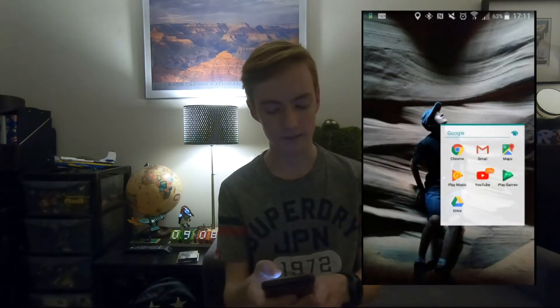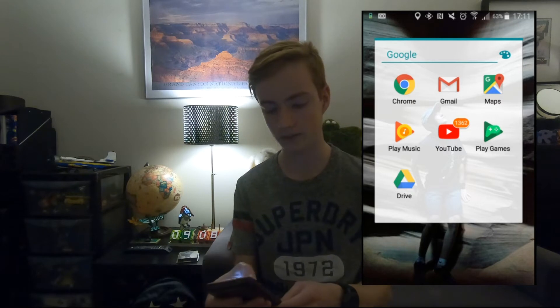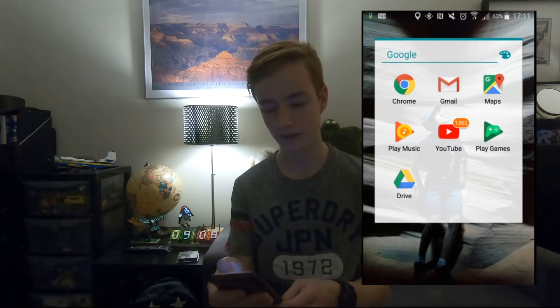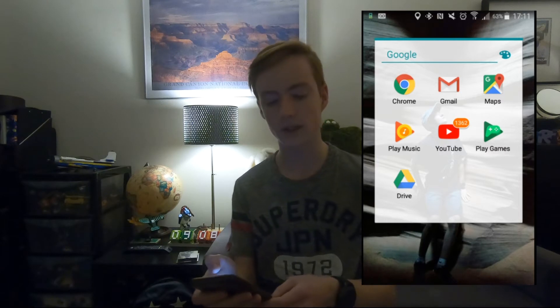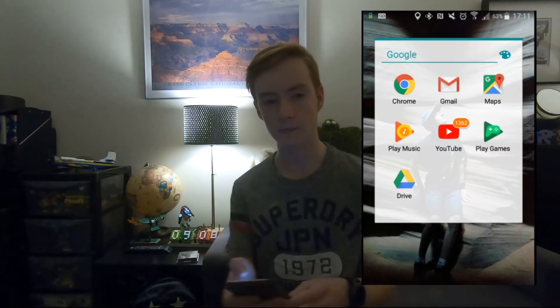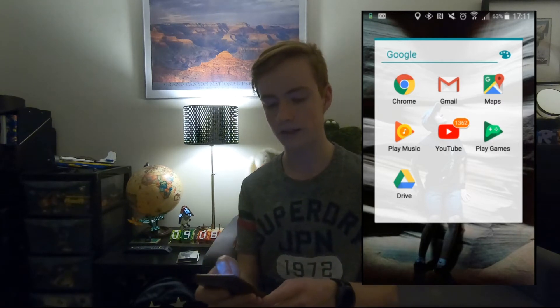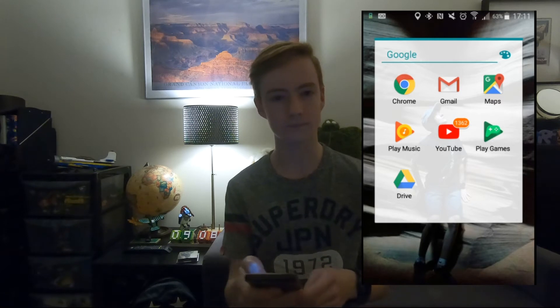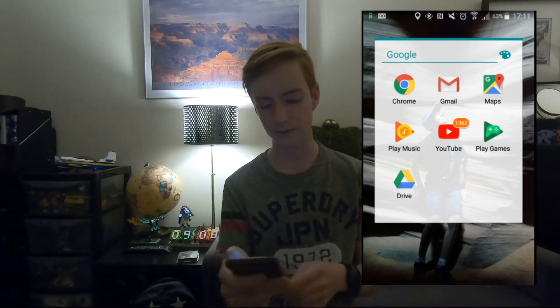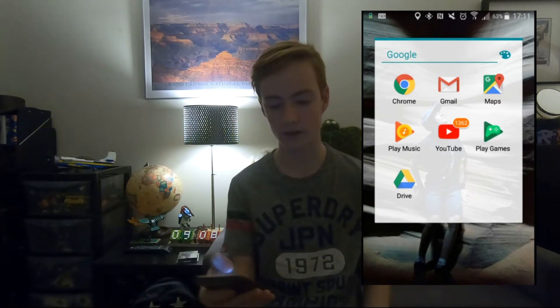There are some favourite games in there. I've got a drawer with quite a few — Chrome again, Gmail, Google Maps, and then Play Music, which I don't use as much. I mostly use Spotify, which is also on my phone. YouTube I use a lot, obviously. And then I've got Play Games, which is just to look at what games I've got on my phone.